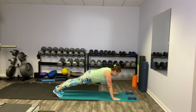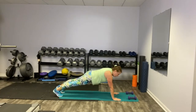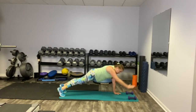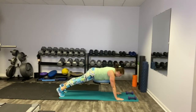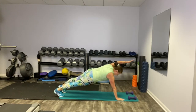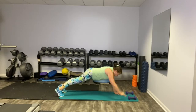We're going to start with a high plank and we're going to alternate picking up one arm just like so. You really have to stabilize that core. Make sure you're breathing.